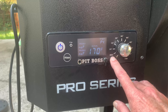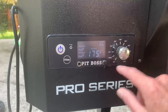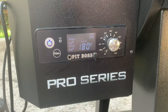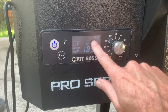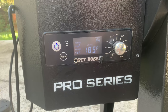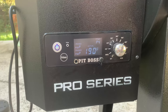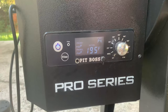The P setting only works if you have it on the smoke setting. If you set it to any actual temperature — 200, 225, 250 — the grill is going to feed pellets based on the internal temperature of the grill itself. On the smoke setting, you can change the P setting however you want. The higher you set it, the longer the pause between pellet pushes. It defaults to P4, which is normal.